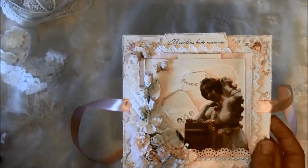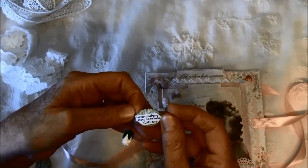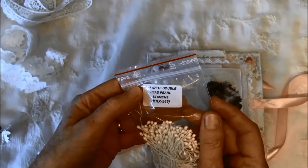For these two rosebuds here it's GST 006 pale pink hip rosebuds GST 707. And for the stamens down here — flower stamens — it says white double head pearl stamens MKX 565.